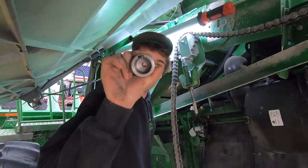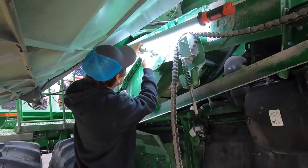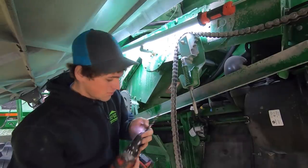Now this little hub piece has to go on here with the keyway in. Then I have to drill into this up to that blue line.